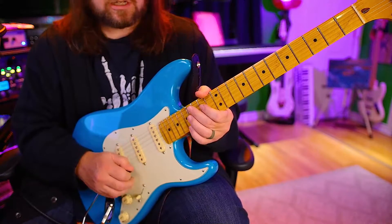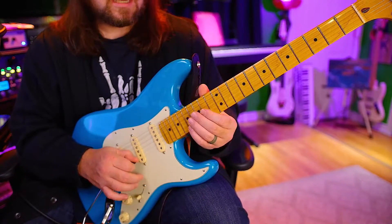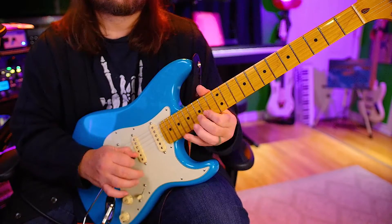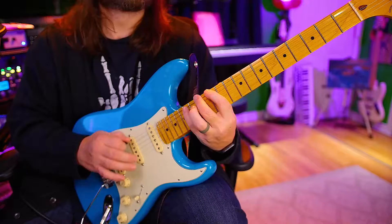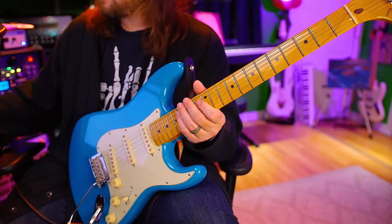Whoa, whoa, whoa. The straps sound so easy up here. One, two, ready, go. [plays] Oh. Too quick.